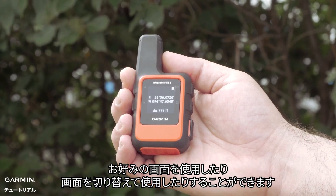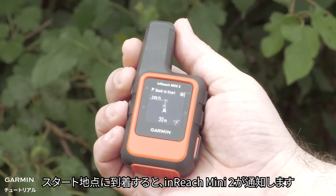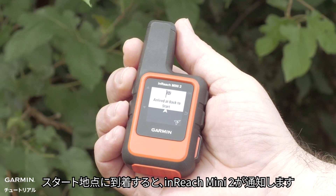You can use the one that's best for you or switch back and forth between the screens. Your inReach Mini 2 will notify you when you've arrived at your starting location.